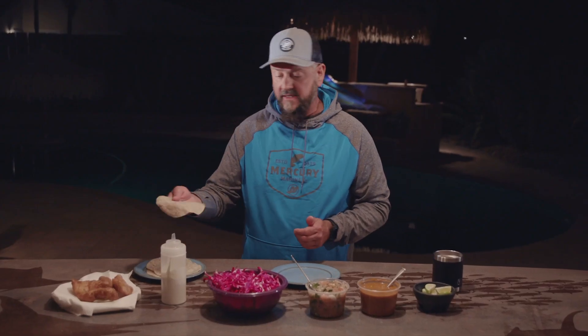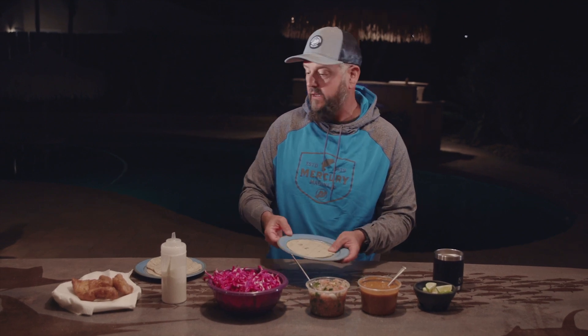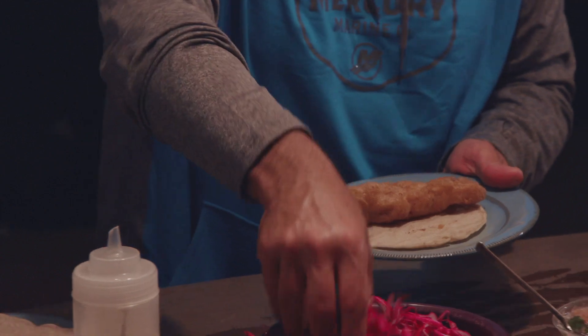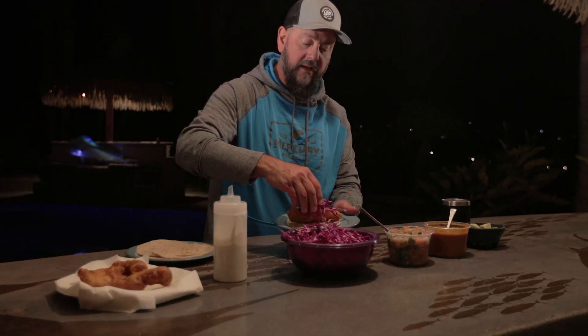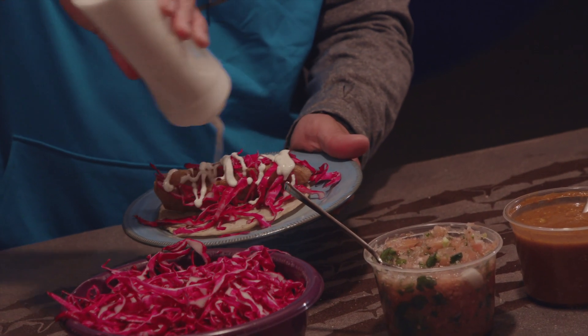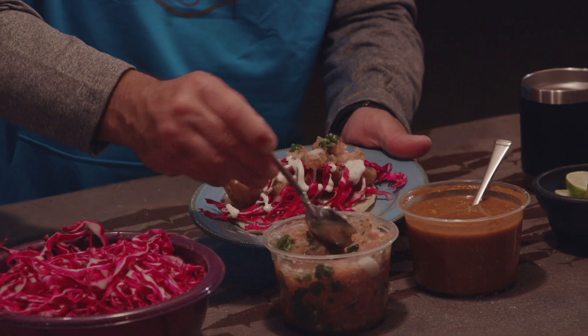These flavors really come together and it'll impress anybody. So I'm just going to take my warm corn tortilla, put it on a plate, grab a hot piece of fish, take some cabbage — I'm going to lay a little bit of cabbage on top here. Take my fish sauce and I'm going to drizzle that over the top. Throw down a little bit of pico here — this is going to give you that tomato and onion flavor.